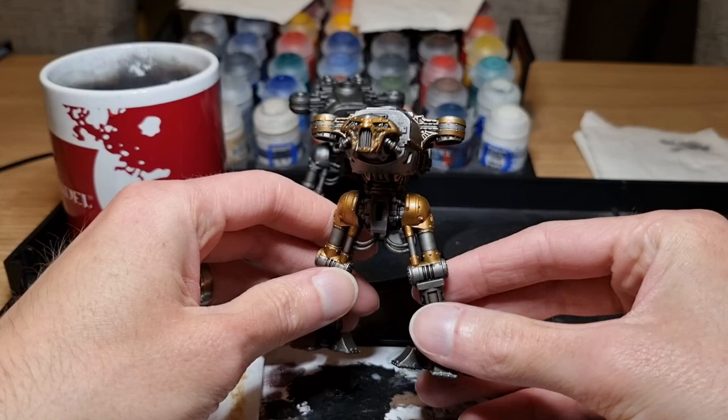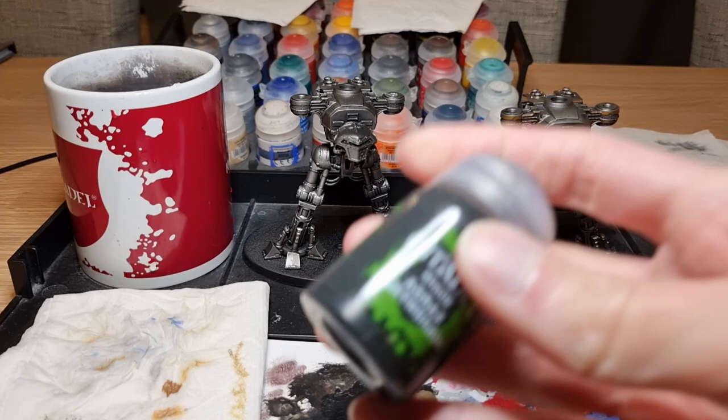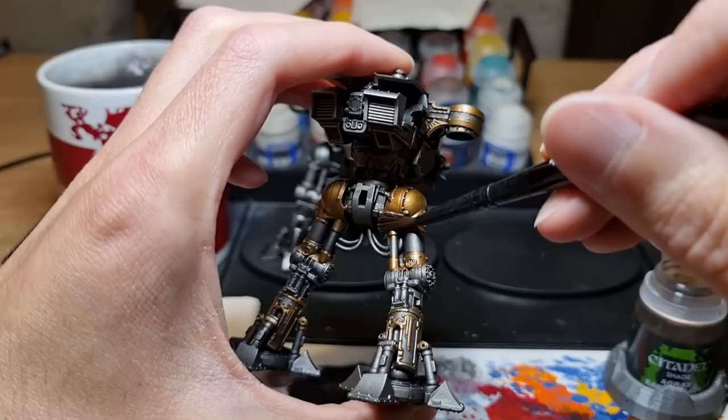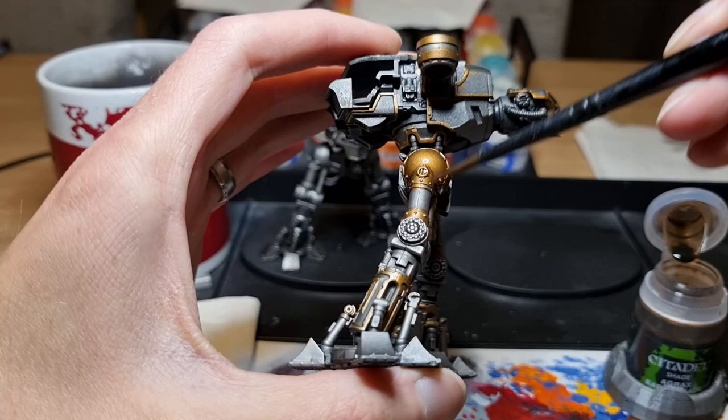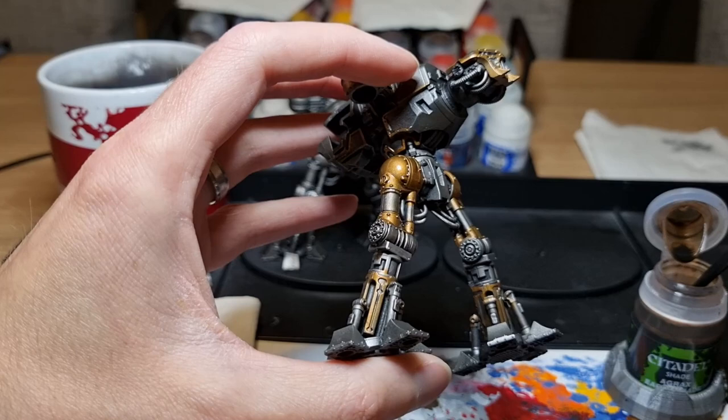With that all done and dried it's time to shade everything again. To give the body a more greasy oily look I'm going to use some Agrax Earthshade applied with a medium shade brush. I'm not overloading the brush, just putting enough on to give good coverage across most of the model, and this is going on all of the brass, all of the silver, pretty much everywhere.